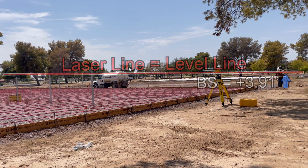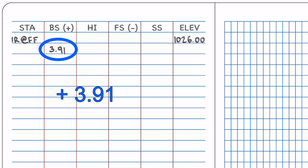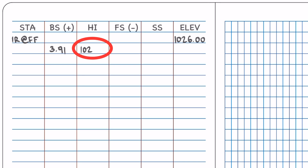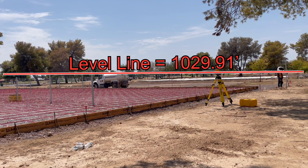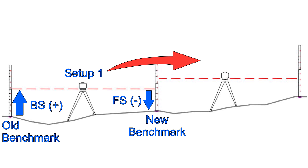A backsight reading is when you come up off a known elevation to establish your level line — in other words, you add your level reading to the start elevation at your benchmark, and this gives you the elevation at the level line. Every subsequent reading will be subtracted from this level line because we will be measuring from this level line back down to the ground. Any time you move the level to a new position, you must always measure up off a known benchmark and calculate a new level line.